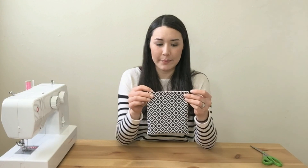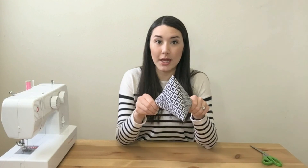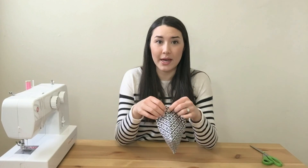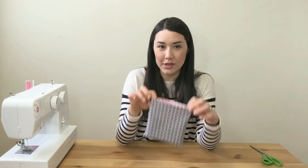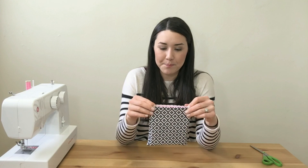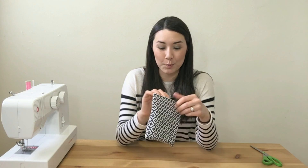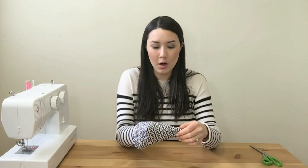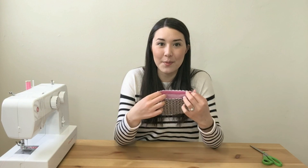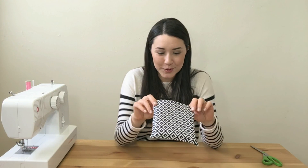There we have it — a perfect snack pouch made with your own hands. You can use it, give it to a loved one, or give it to your kids. If you make your own snack pouch, please post it below — I would love to see what you come up with. If you have any questions, leave a message below. Thanks so much for watching today!